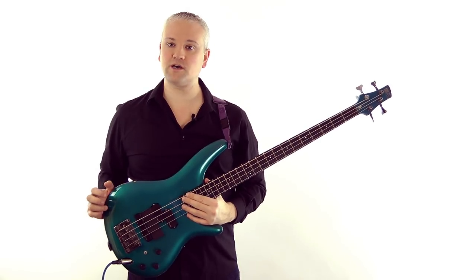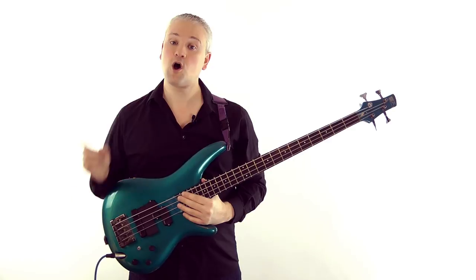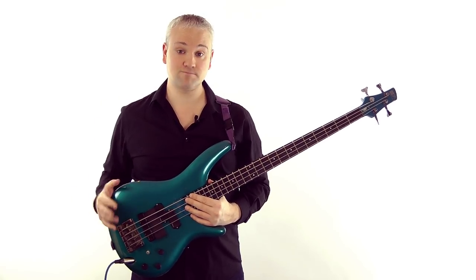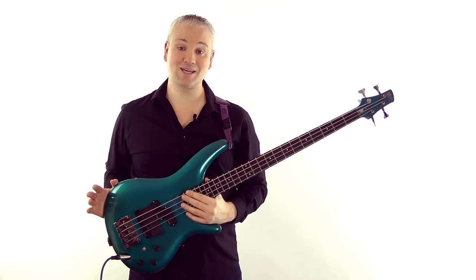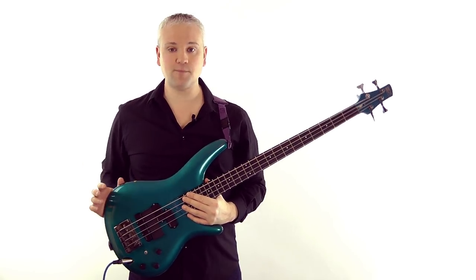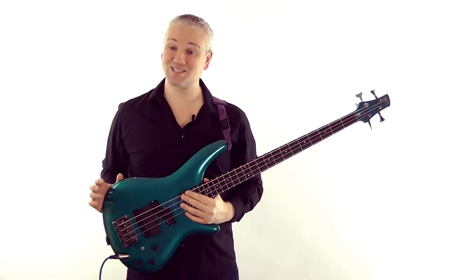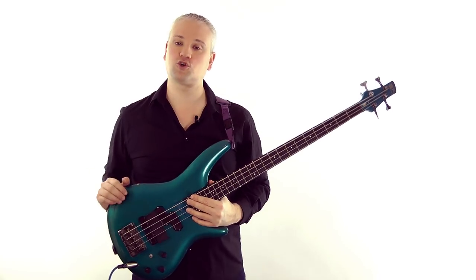In working out the key of a tune we're generally going to be in one of three main situations: one, we have the sheet music; two, we have a basic chord chart; or three, we have neither and are just learning the tune by ear or using tab. I include tab in this situation because it gives us the same information as a basic learning of the bass line without chords or a key signature.